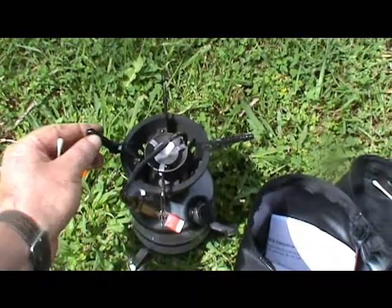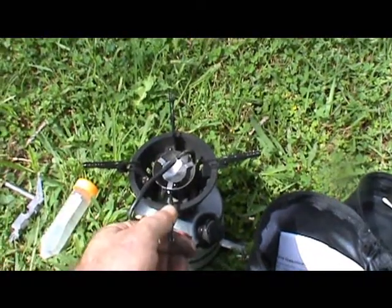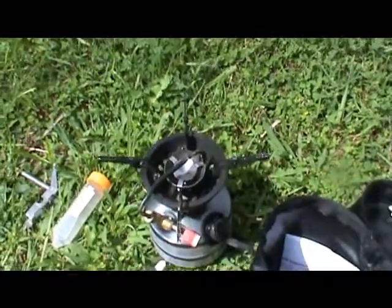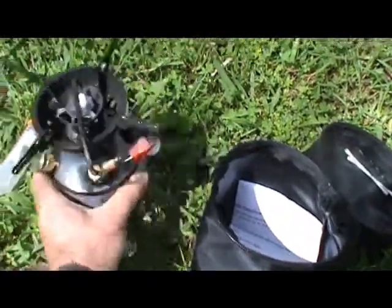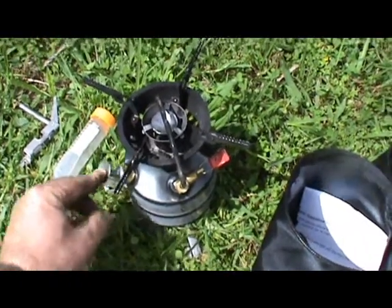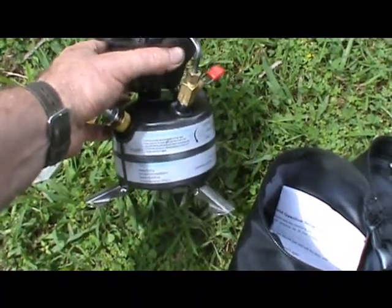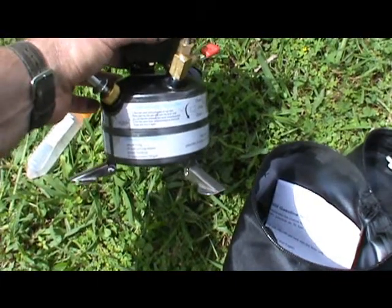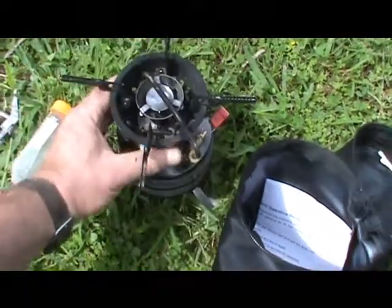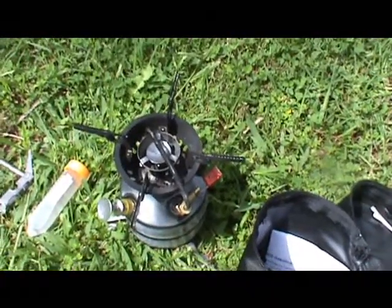Some other features: there's a fold-up top here — you can sit a pot or a billy on to boil water or do a little bit of cooking. There's a pressure pump — pump it up a few times to pressurise the fuel in the tank. The tank holds about 450 mils of fuel and the dry weight of this is about 510 grams. On the forum there's a conversion table, and I'll probably do the conversion for the overseas members.